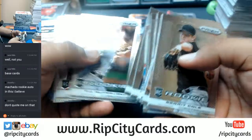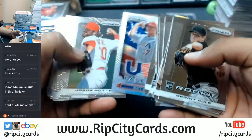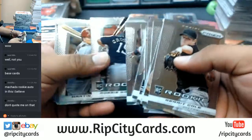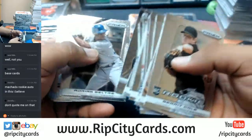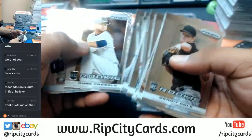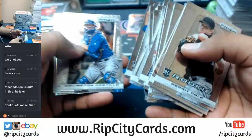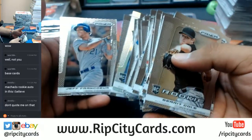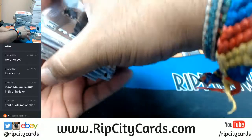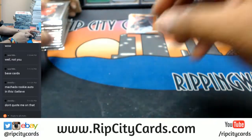Some of those Fearless inserts are pretty cool looking. The USA inserts are pretty nice too. An autograph of one of those would probably be sick.